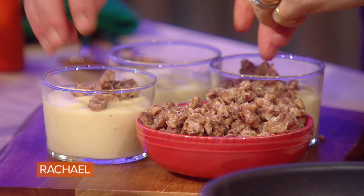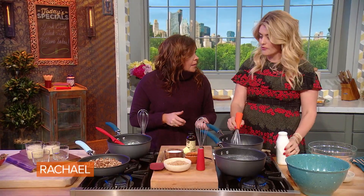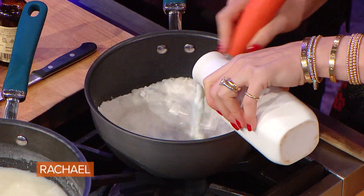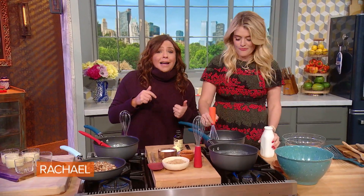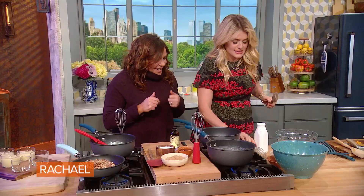Now it's time for a fail-proof, easy dessert. I have to tell you, with a three-month-old, I am not in a pie-baking kind of mood right now. I'm never in a pie-baking kind of mood. I'm in the mood to say Auntie Gloria or Sister Maria, bring me pie. Bring it on over. Bring that on tonight.